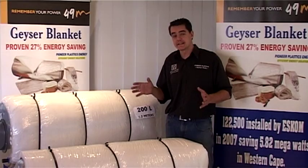Our current capacity is 1,000 blankets a shift, which can easily be ramped up to 2,000 blankets within 72 hours, and we can incorporate 3 shifts a day.